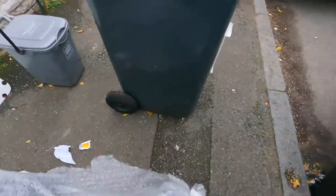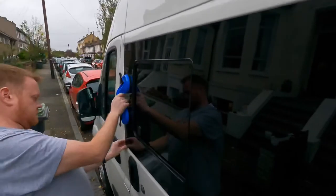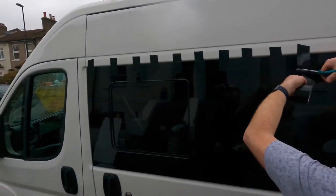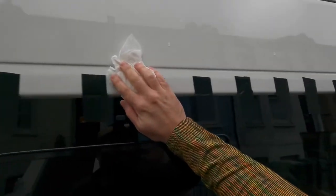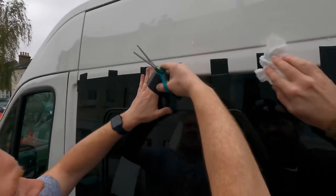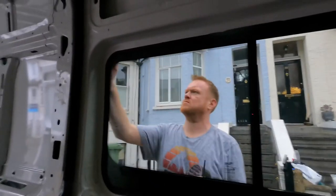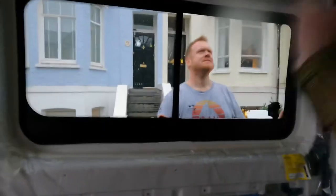Ready? Yeah, put a hand under it. This way a tiny bit towards me. Yeah, perfect. Does that look good? No. There we go.